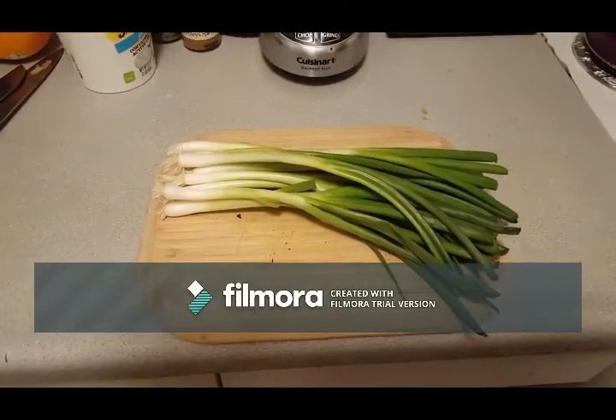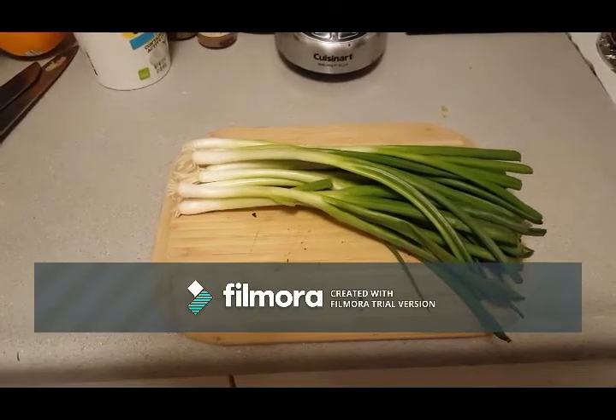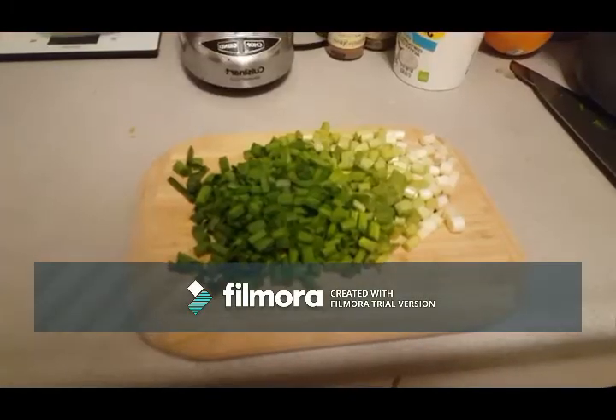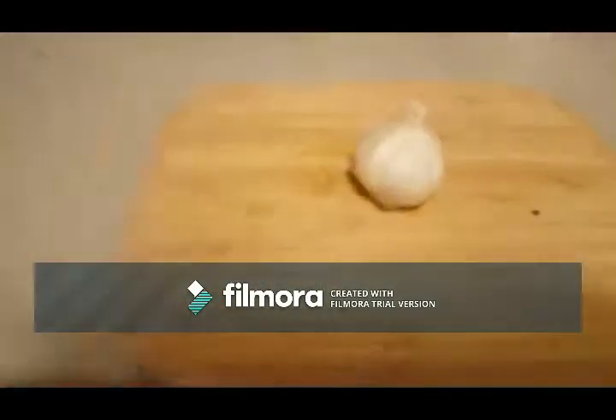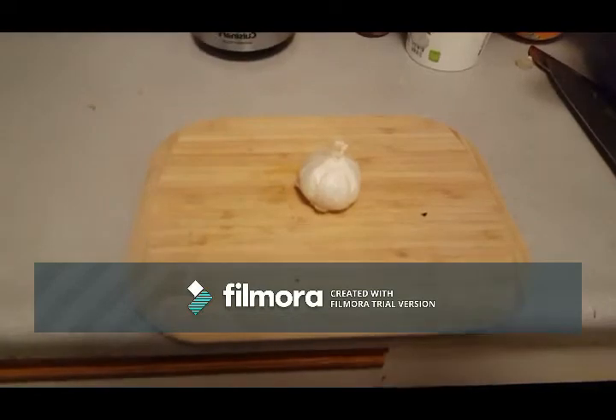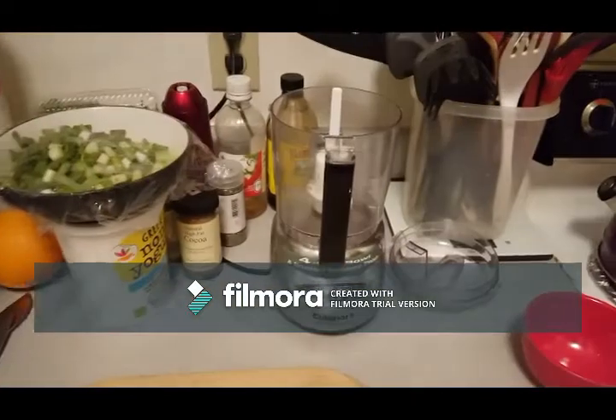Green onions or scallions — I don't know if there's such a thing as too many of these. Even if you just use what you need and keep the rest in the fridge. So I always overbuy them. I like the white bits, by the way. Garlic — there is no such thing as too much garlic. I don't think I've ever made anything and not used an entire bulb.